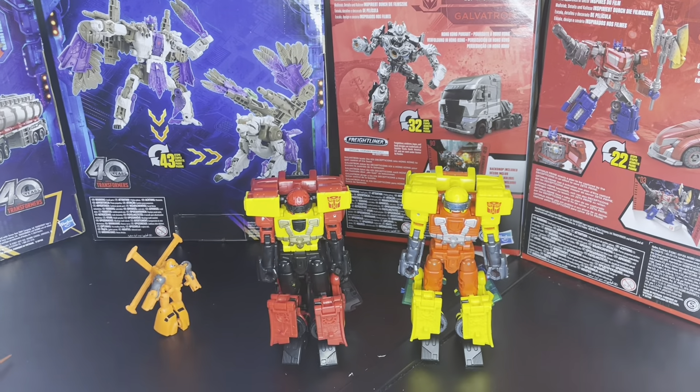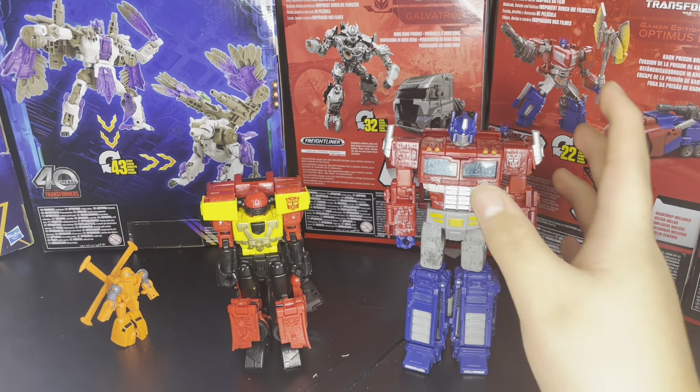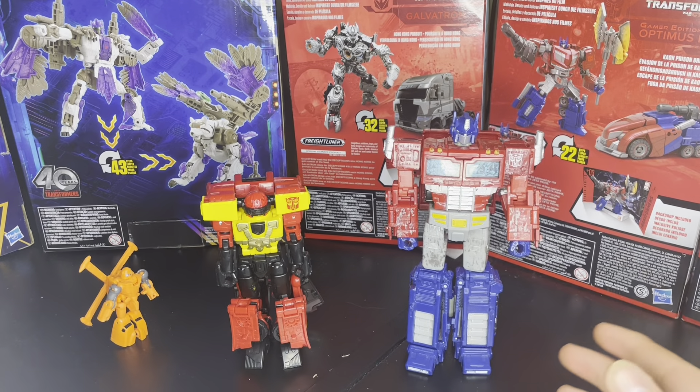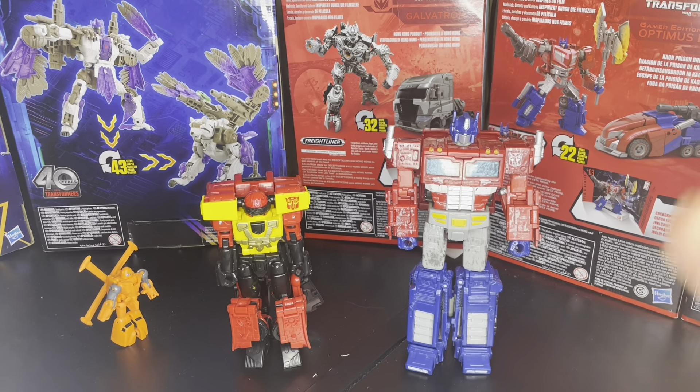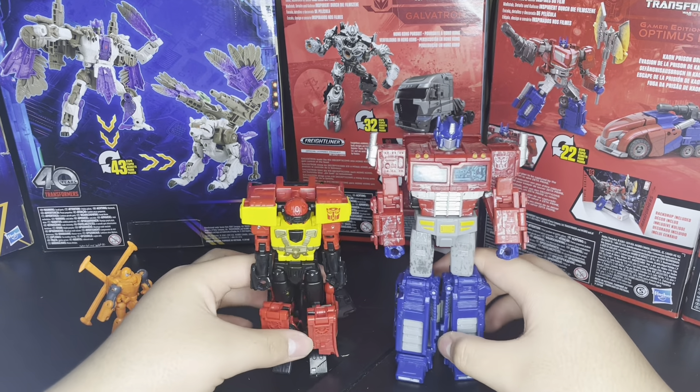Next up we have him alongside the Siege Optimus. This is replacing the Armada one since that's not here yet. They're practically almost the same height — Armada's a little bit shorter — but just to give a reference.